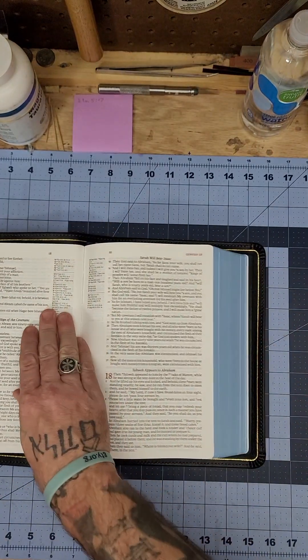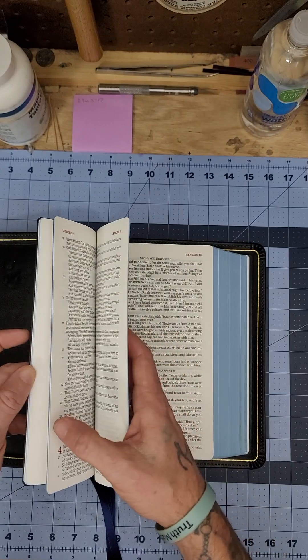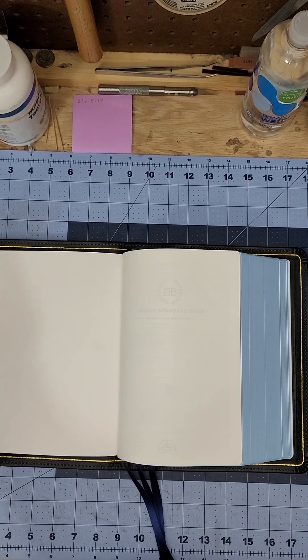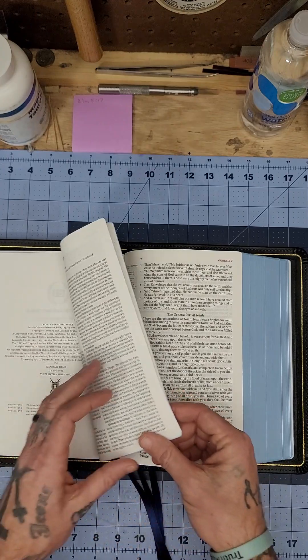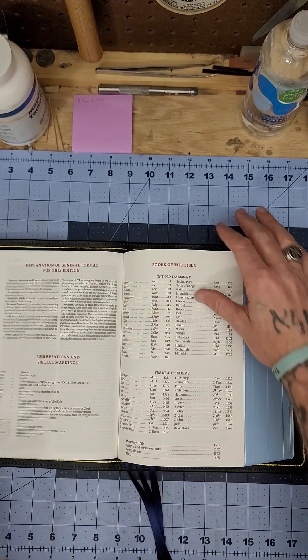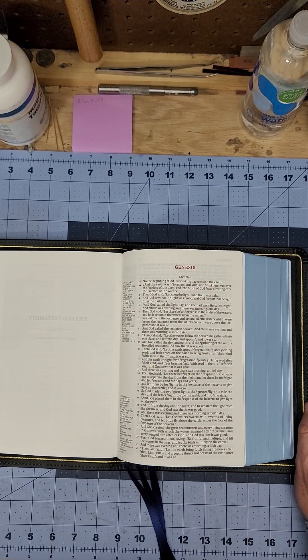I did a black liner with a black end sheet, and then I did the gold gilt line. When you open it up — that's Genesis 17, the Abrahamic covenant. It's pretty flat right there. This is really heavy paper, good paper, 40 GSM. This is wonderful.